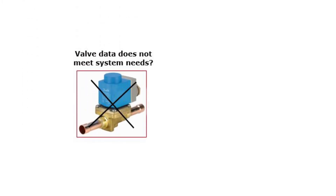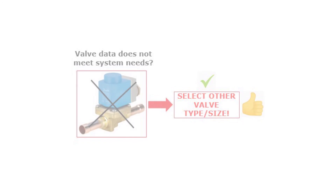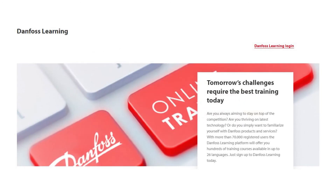If the system data exceeds the valve data, then you should replace the complete valve with another valve type which can meet the system conditions. Check out other Danfoss online learnings about solenoid valves for this purpose.